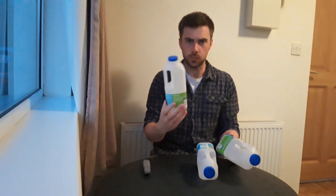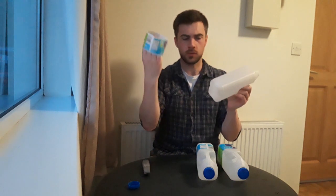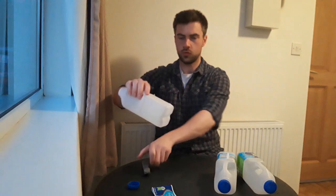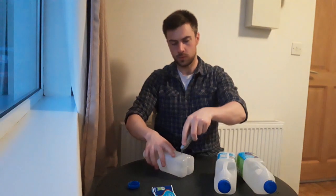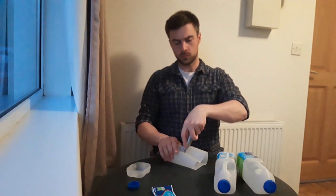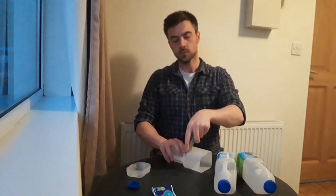Cut the bottles into sections. This makes it easier to form stacks, but if you have a massive oven you could probably put the bottles in whole. I've found that milk bottles with a glued-on label — the bit of plastic that the label is glued onto — won't melt properly, even if you carefully pull off the label. So cut away that bit with the label on it and discard it. Or just use milk bottles that have a shrink wrap label that you can pull off.